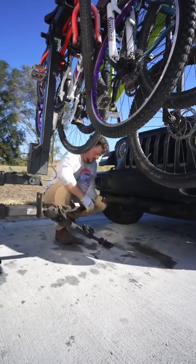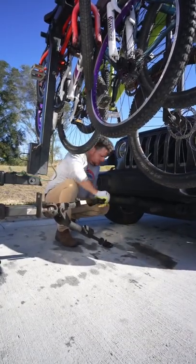We are a family of five who lives and travels full-time in our vintage bus. This is how we tow our Jeep behind the bus.